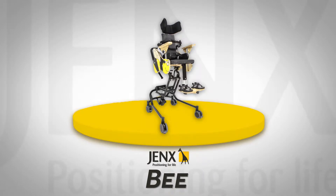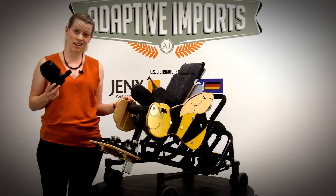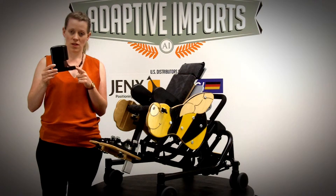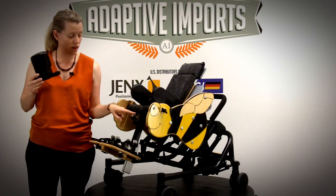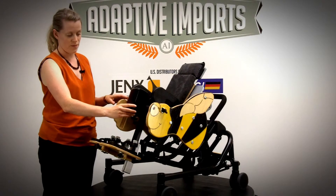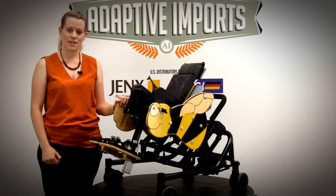There are two sizes of abduction block available for the bee. This is a small one, but they both attach in exactly the same way. Take the black bit here and insert it into the square hole on the front of the bee. Tighten up on the front, and that's it.